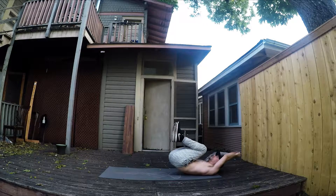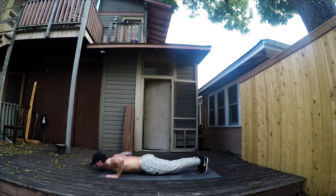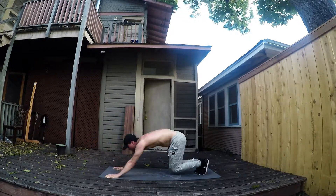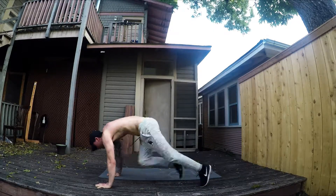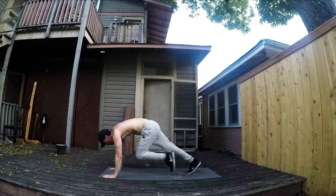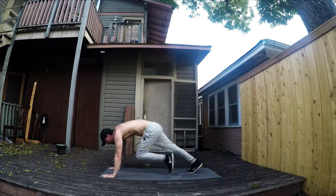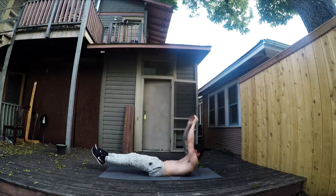You can do each exercise in sets back to back, or combine them all in one super workout. This gets exhausting very fast, so just do as many as you can without killing yourself — it's very intense after a while. Have fun with it.